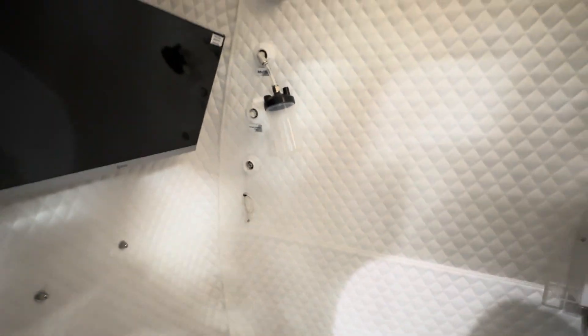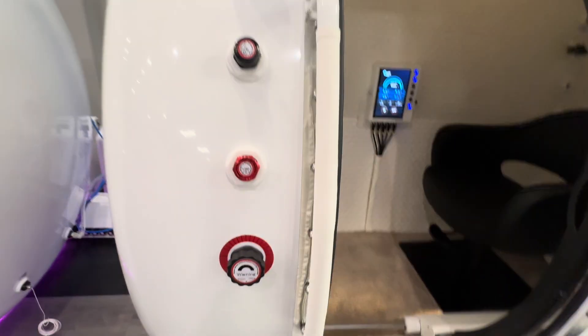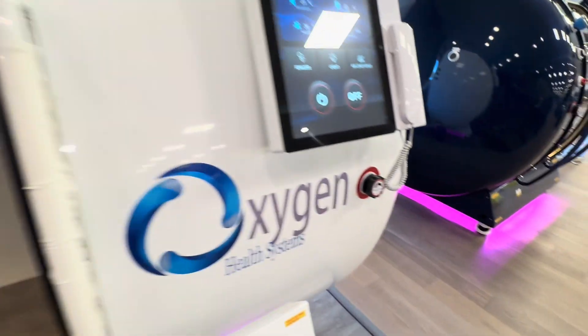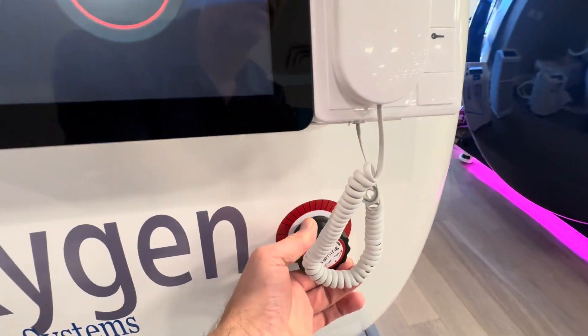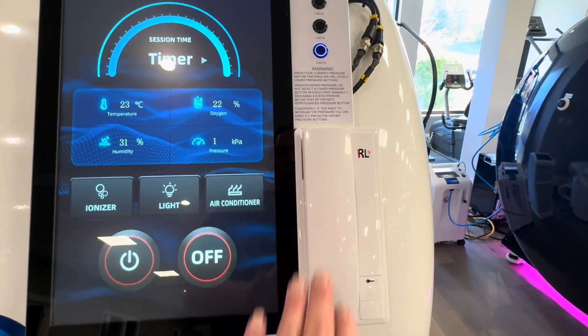You have your grounding system here. You have dual control valves here to allow gradual pressurization and depressurization — these are redundant. You have your call feature here to talk to your patients inside the chamber, and the patients can call using either one of the buttons, either here with the speaker system or over here.